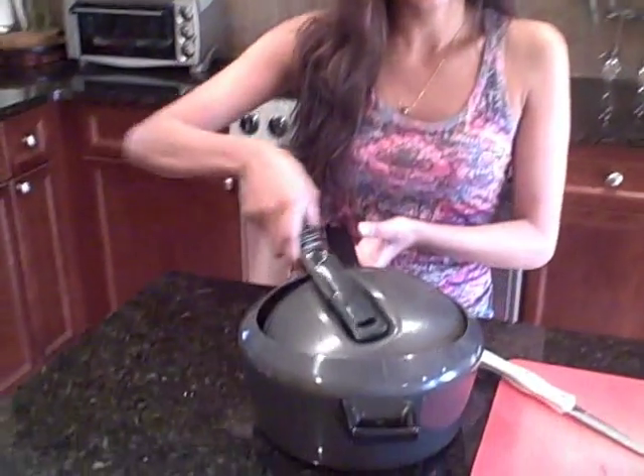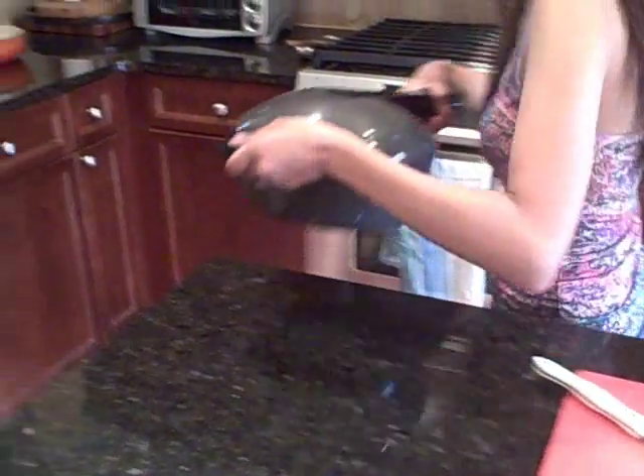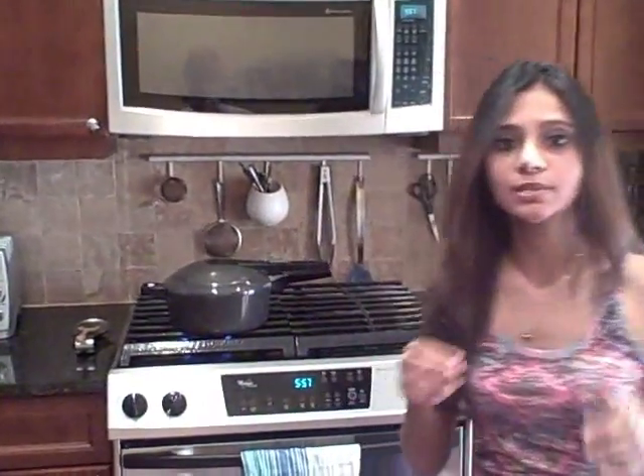I'm going to close the lid on the pressure cooker and cook this. You want to cook it until it's completely boiled through and soft on the inside. This is going to take about 20 minutes. It will whistle once, then I'll turn the heat off and we'll be ready to go.